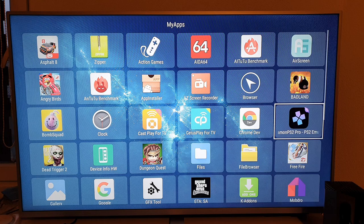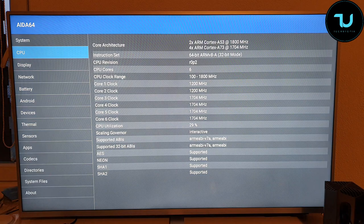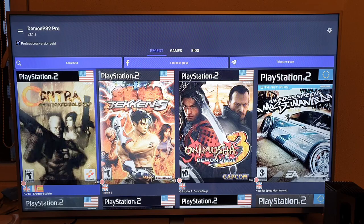Here you can see I'm in the Android TV box. I'll show you the chipset — it is Amlogic S922X. The brand is A95X Max Plus, and here we have the chipset with the Mali G52 GPU. Anyway, let's go back to Daemon PS2 Pro. I'm also going to test the PPSSPP emulator later, and in a different video you'll have Android games.